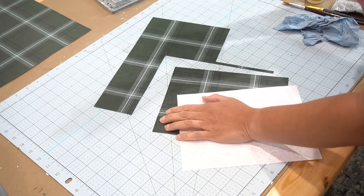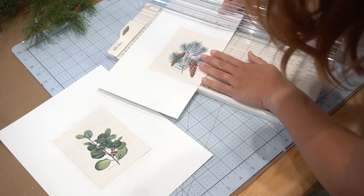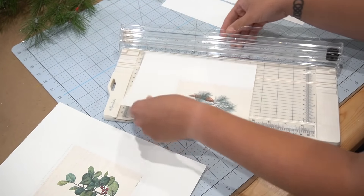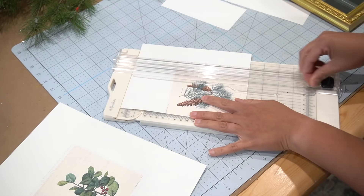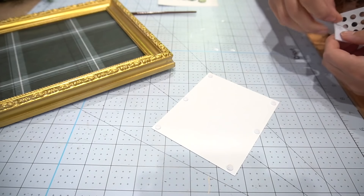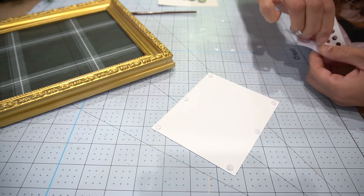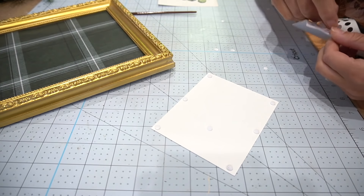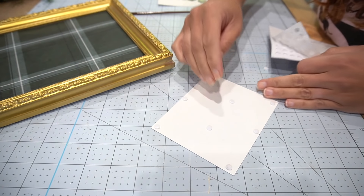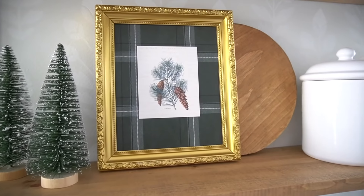Once that was drying, I used the previous print that was in there to cut out some of the new scrapbook paper to fit into the frame. I also found vintage-looking printables on Pinterest — the link is below, they were free. I reduced them in size so I could put them in the center of the frame and still see a little bit of green around it. I used little sticky tab risers so it wouldn't lie flat on the background.